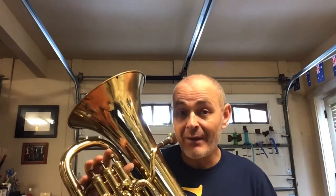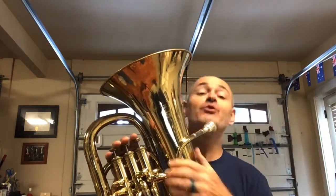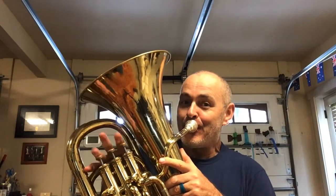And now we'll move on to F major. One, two, ready. One, two, ready.